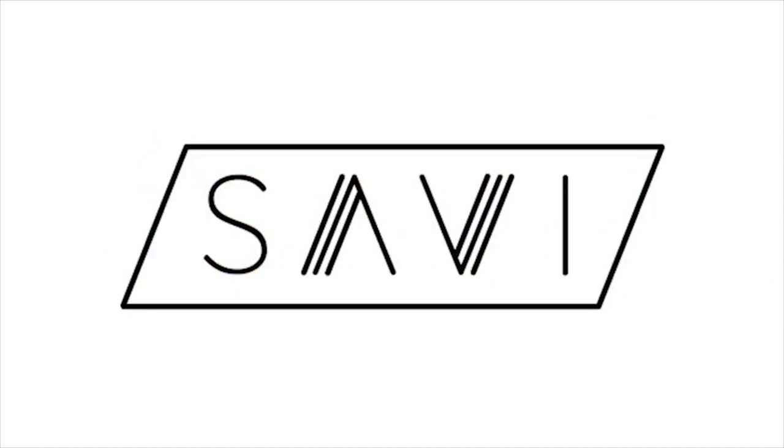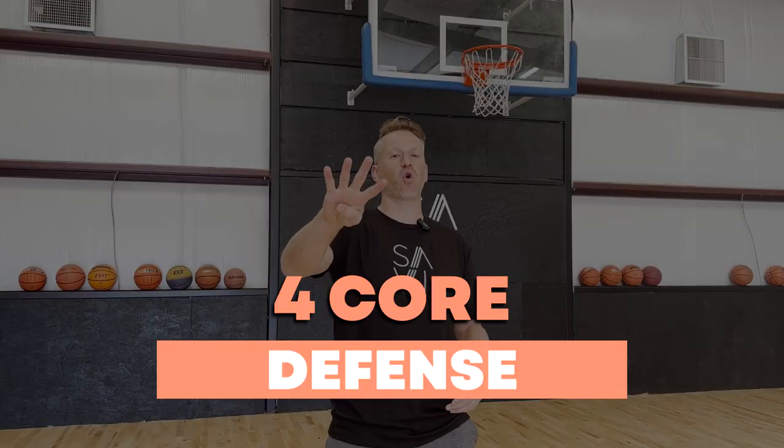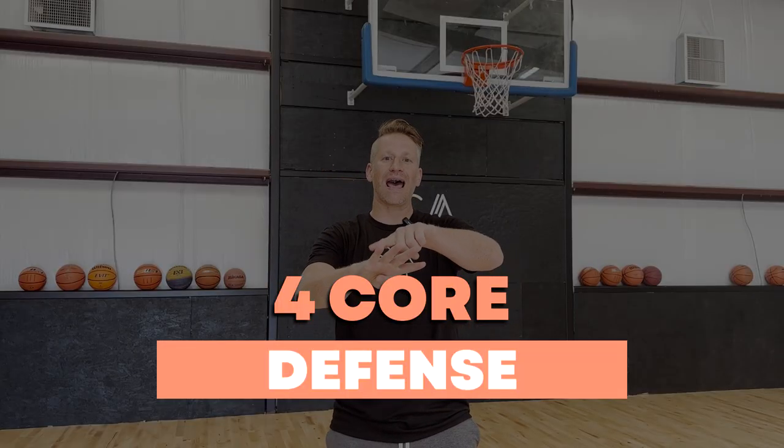Coaches play players that they trust. How do you earn trust? Become a better defender, and I'm about to teach you how. Listen closely. I'm going to break it down so that playing defense is no longer a mystery — it's actually quite simple. Notice I said simple but not easy. This is Savvy. I'm Tyler. Simplicity wins, but consistency is the key.